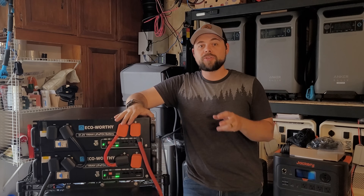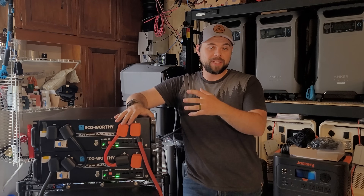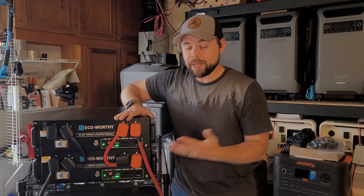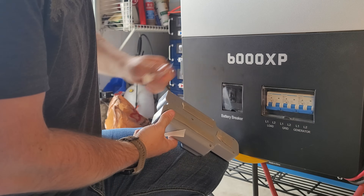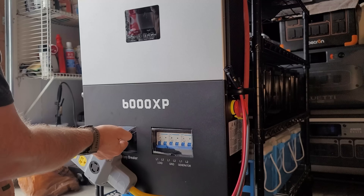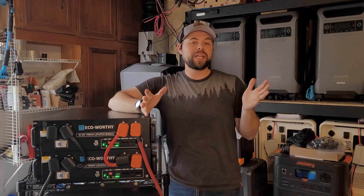I'm probably going to get some extra eight gauge wire and extend the cable that goes to the split phase outlets so I can put the outlets up top or on the front. But in the meantime, I just used some butyl tape and stuck it straight to the front of the inverter so it's easy to reach. Then I turned on the battery breaker on the inverter, turned on the power switch on the side, and everything was running perfectly.